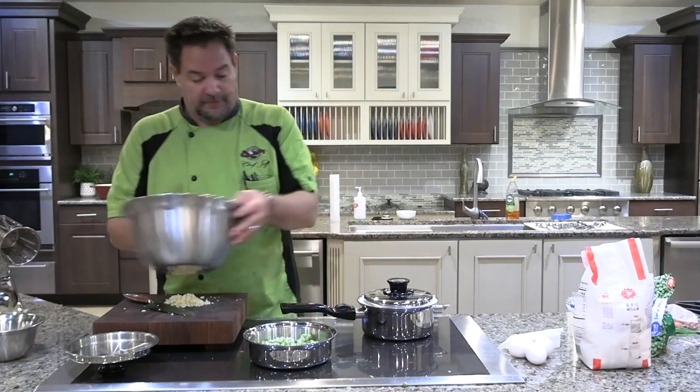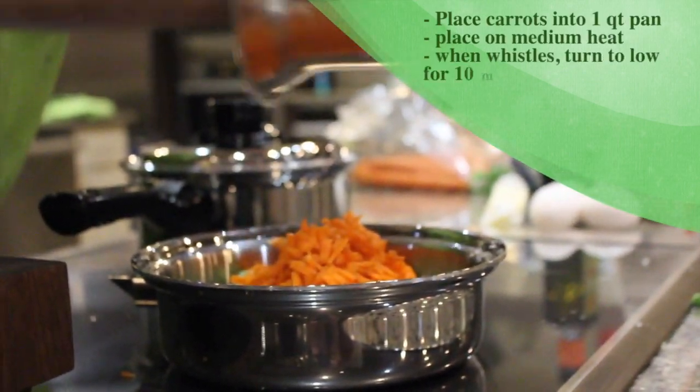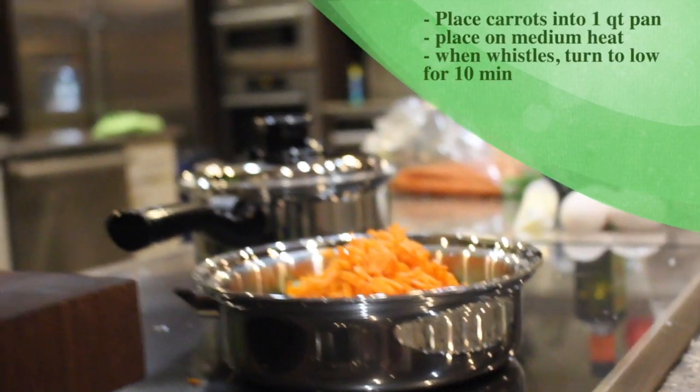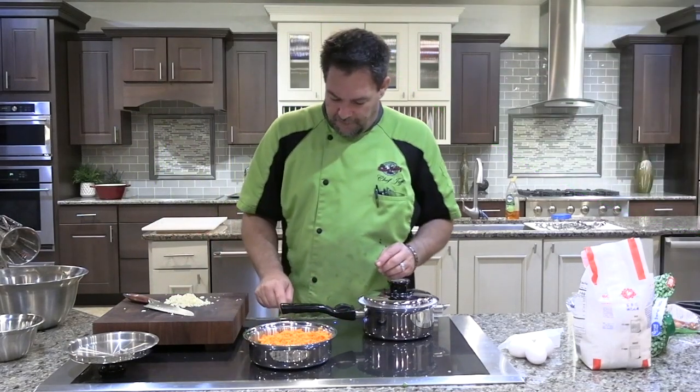So we got our frozen peas. We're gonna put our fresh carrots in here and put that on medium. When it whistles, turn it to low for 10 minutes. And these are gonna be for our fried rice.